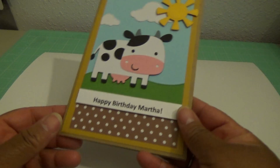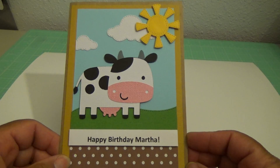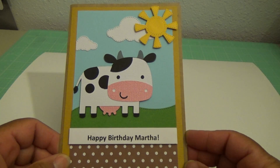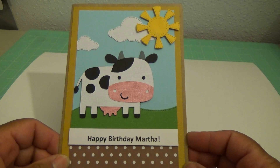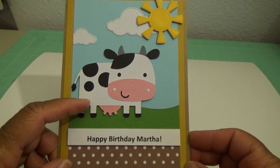A friend of mine asked me to make a card for her, and the person the birthday card is for really likes cows. So this was the card that I made. I did look online and saw a card — it was just a little bit different than this, but I couldn't get it out of my head. So I thought, okay, go ahead and make the card. It's cute as can be, that's why it keeps popping in your head. I used the Cricut Create-A-Critter — that's where I got my cow from.